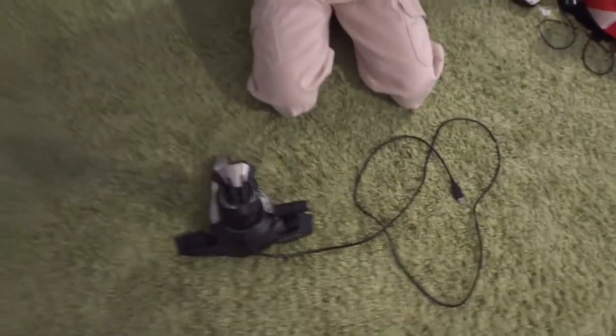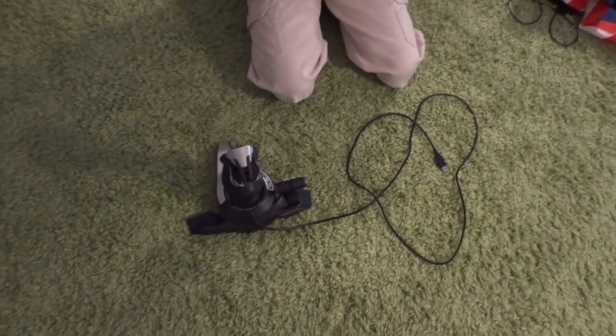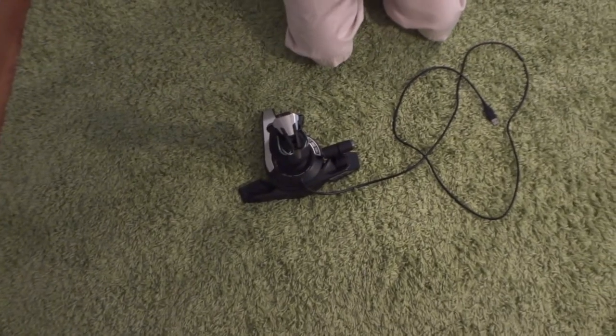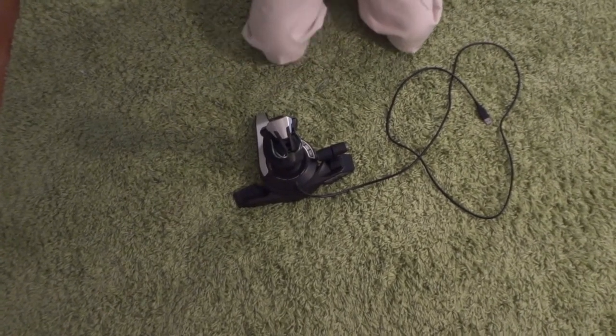Interestingly, when I went to Best Buy, they had two different boxes — the Cyborg X and the Cyborg Fly 5. But anyway, let's just get into the actual joystick.